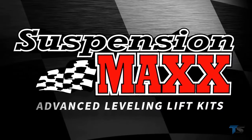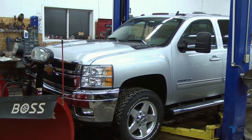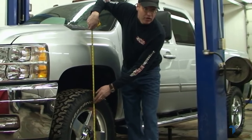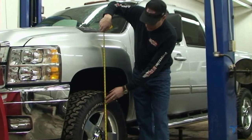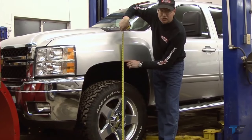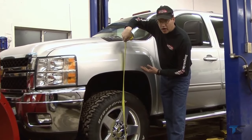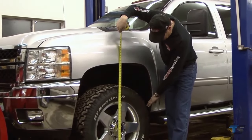Whether you use your truck for work or play, Suspension Max has got the answer. This 2012 2500HD Duramax, with the heavy engine and transmission package, is weighing down on the front end. This truck measures two and a half inches lower in the front than the rear. The Max Cam system is going to lift the front end up, maintaining a comfortable ride and giving the customer greater clearance.